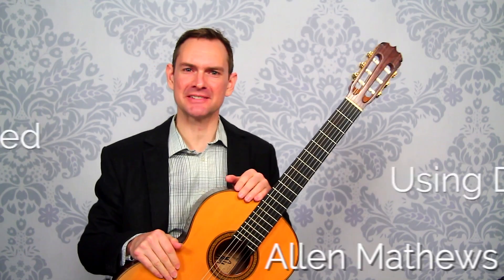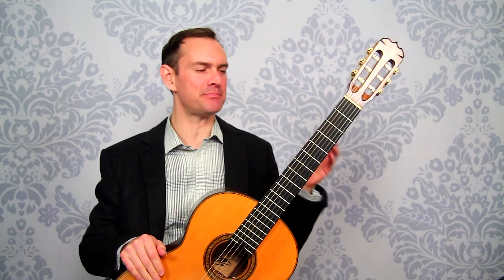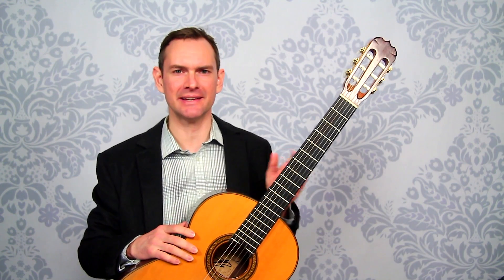Hey there, Alan Matthews here from Classical Guitar Shed. In this video, we're going to talk about how to speed up passages and scales so that we can play them more quickly without just bludgeoning them over and over and over again hoping that they get faster.